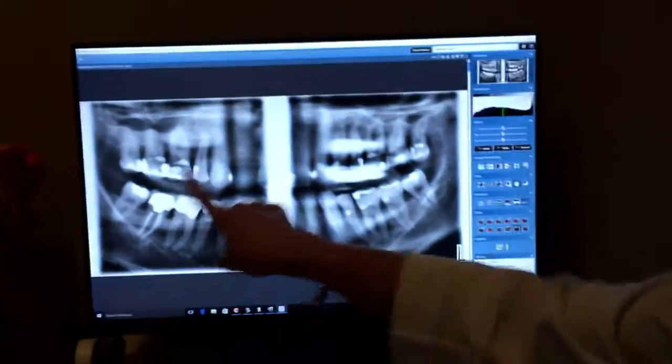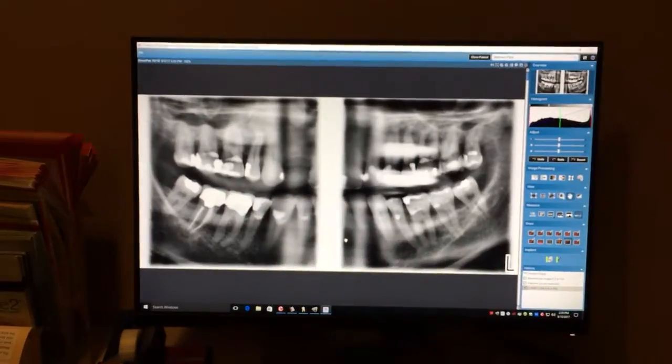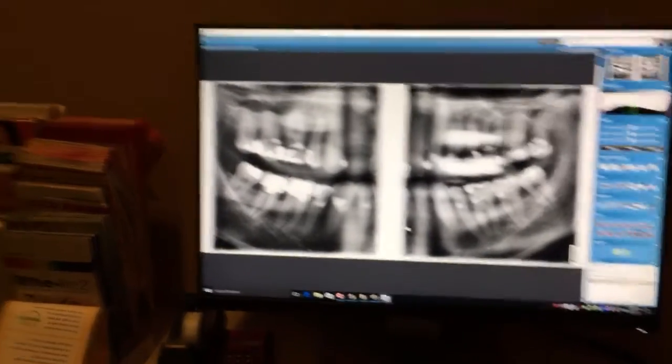It's something we're going to address through positioning. Whatever appears in one quad will always show in the opposite quad. Is there a way to clean up the artifacts? Not on the 2D — we just need to position it correctly.